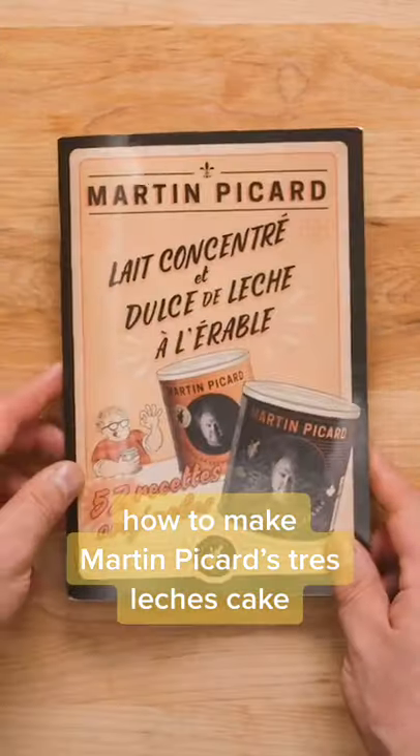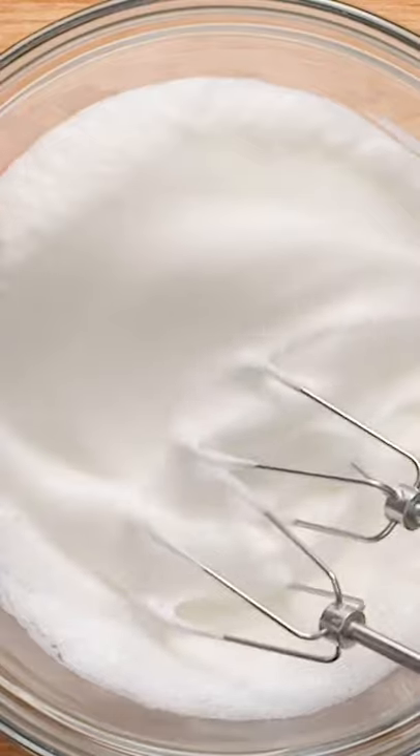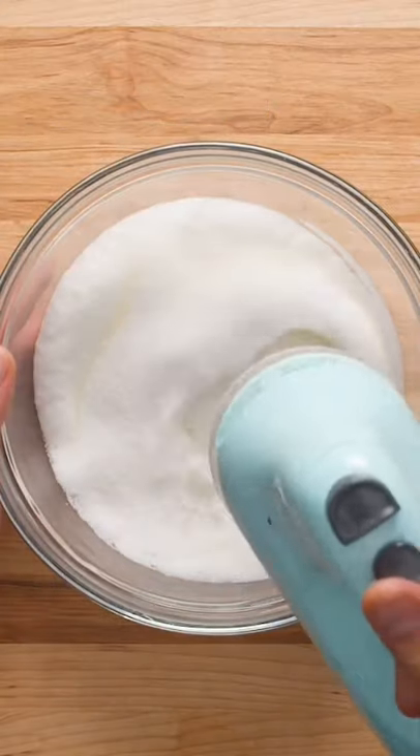Today we attempted to make renowned Quebecois chef Maltain Picard's Maple Tres Leches Cake. First, whip 4 egg whites until fluffy, then sprinkle in 200 grams of sugar and whip again until smooth.